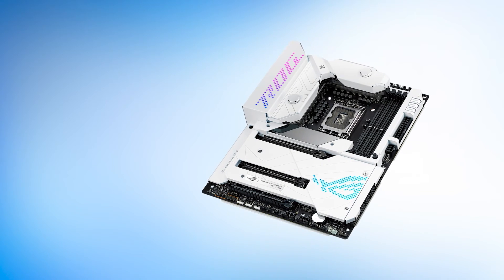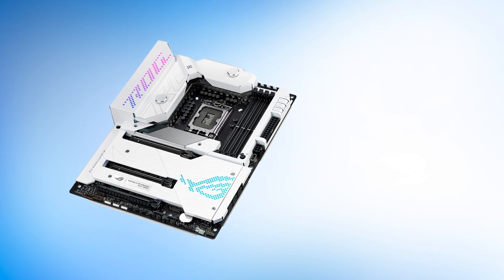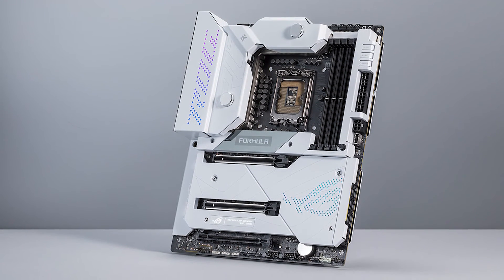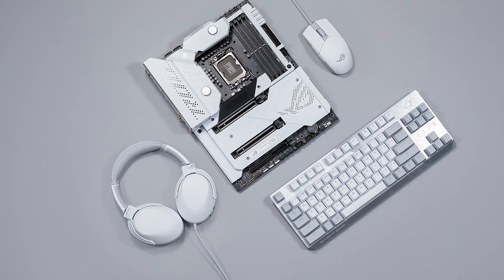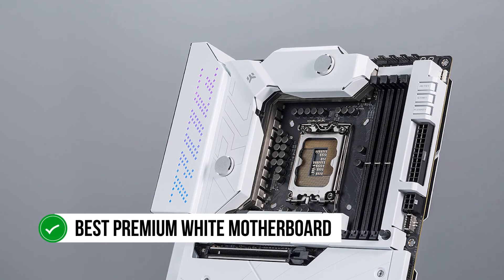Overclocking is great with this motherboard. You'll be able to squeeze every bit of performance out of this board thanks to the intuitive BIOS and water cooling features. It's a perfect companion to the i9-12900K — that's the processor you'll want to pair it with. This thing is not cheap and it's not for the average gamer. For people who want over-the-top performance and insane DIY customization, this is the best premium white motherboard.